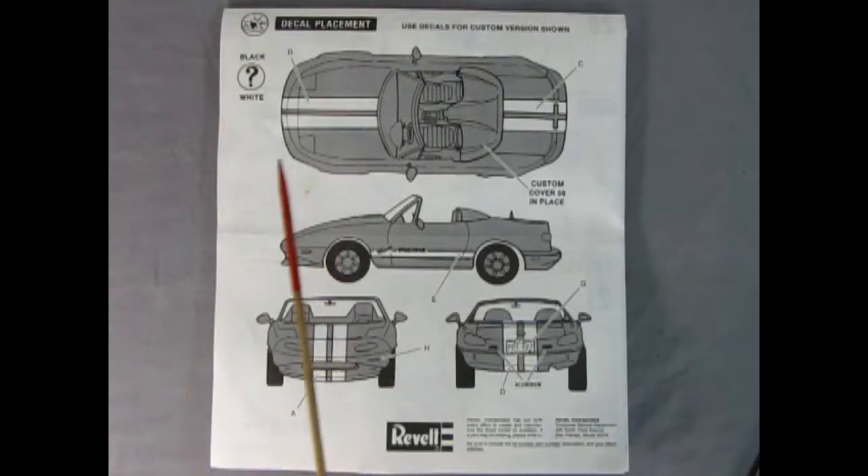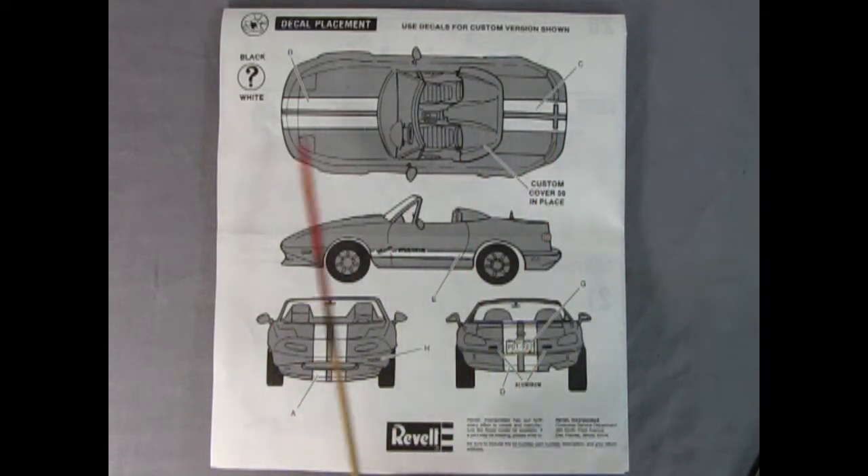Here's the decal placement. You have a choice between black and white stripes which go on the hood and up along the trunk, as well as on the sides. Then we get a nice Alberta license plate. We'll take a closer look at this when we examine the decal sheet.